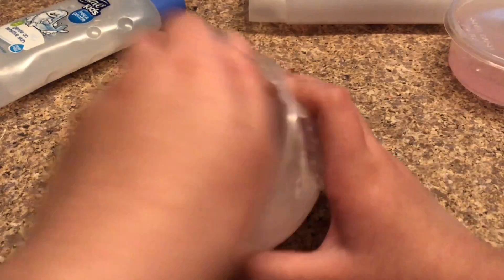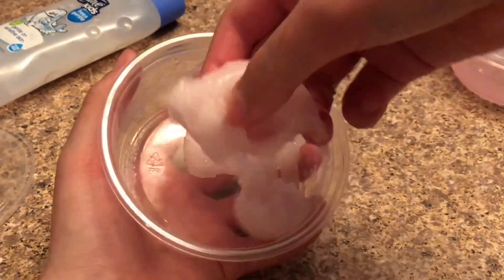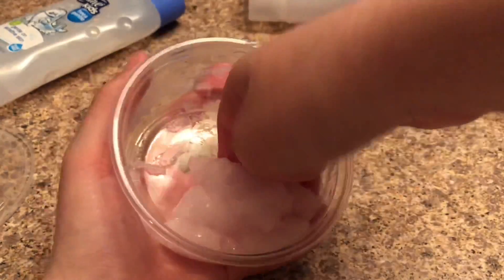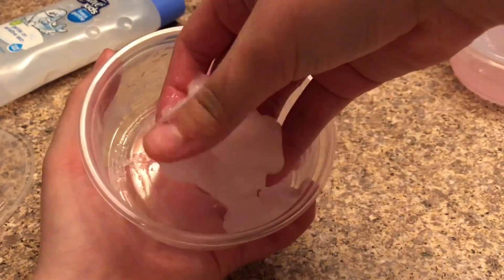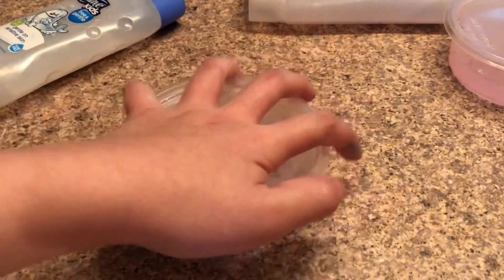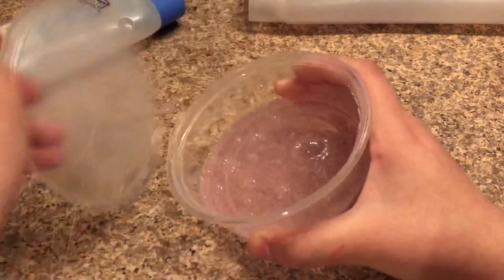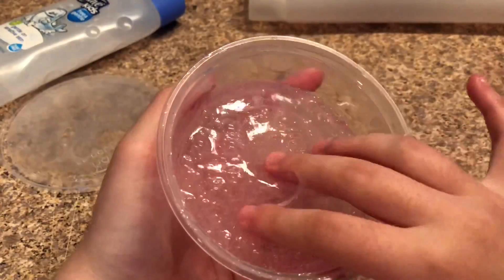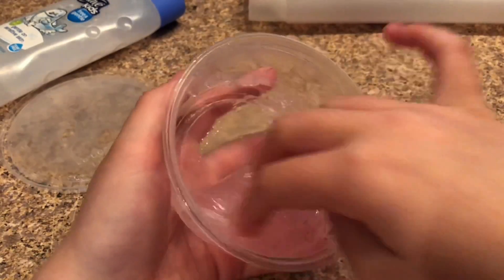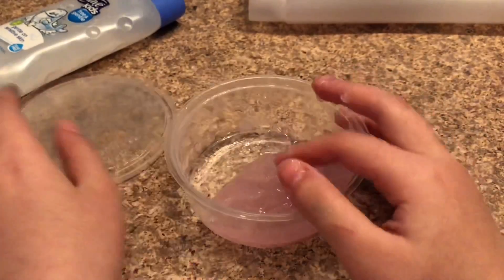I'm going to show you guys the five-minute one right here — you can see this one is touchable, it is holdable. This one turned out really nice, I like this recipe a lot. This is the recipe I showed you guys in the video. This one cleared up and you can see it's super clear now — there's still some bubbles on top but it's really nice and touchable.